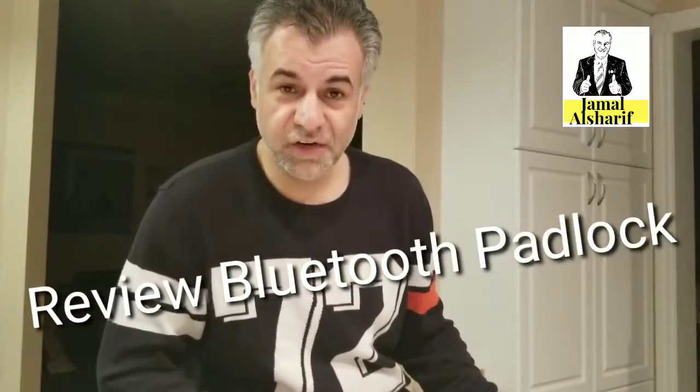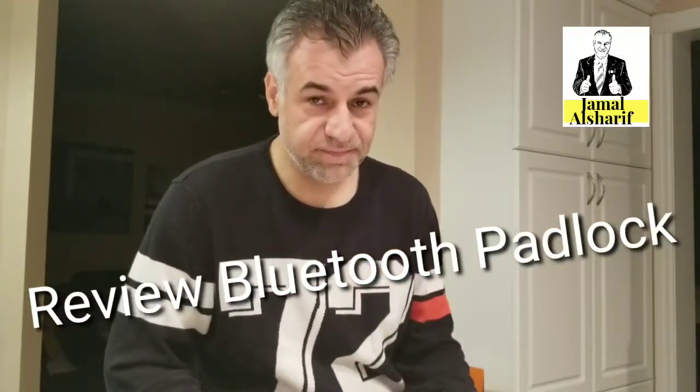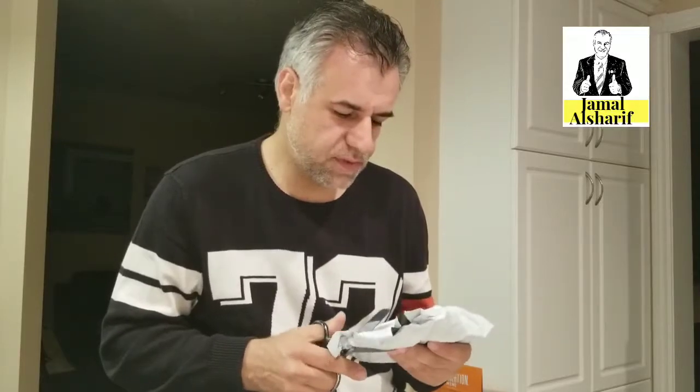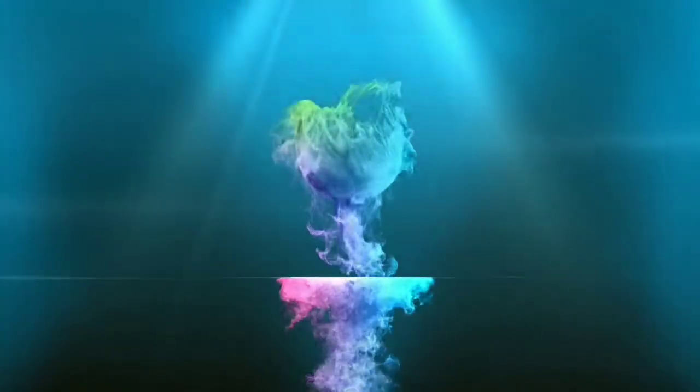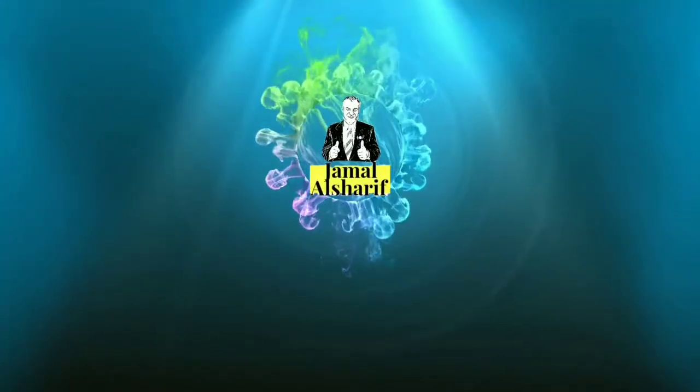Hello, for another review with Jamal. We received the package today — we still don't know what it is. I bought something from eBay: it's a mini Bluetooth padlock. Keep tuned to see how it works.